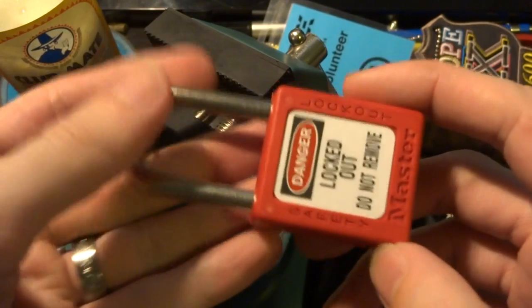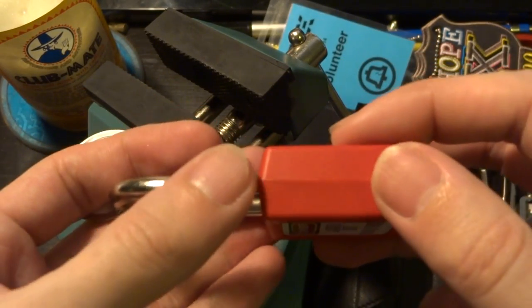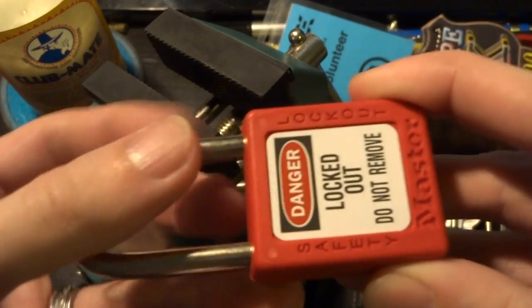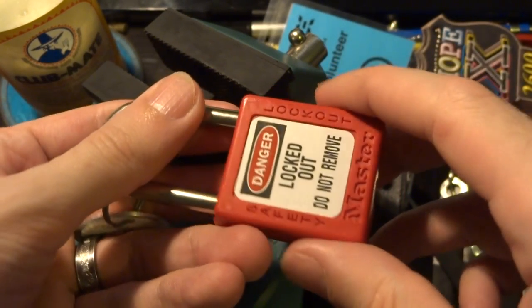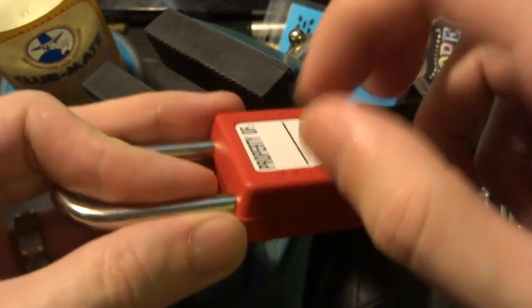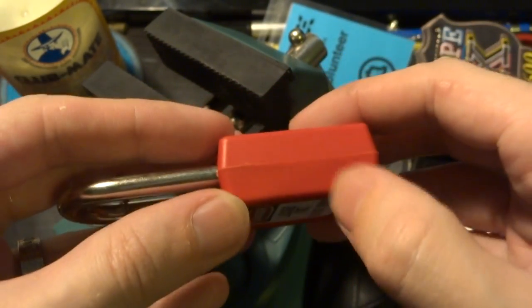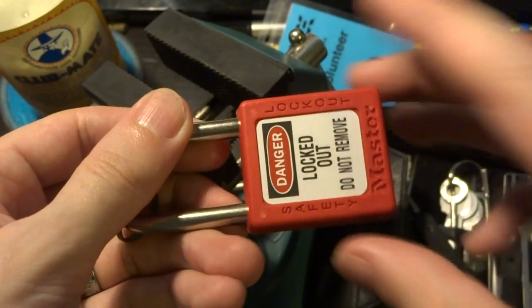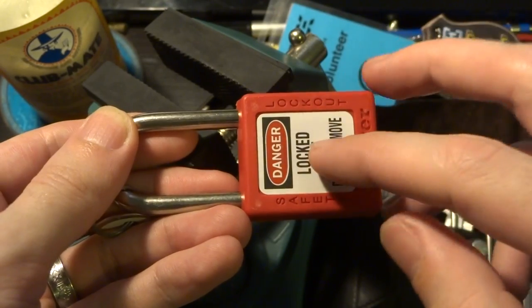This is kind of interesting because it's not really intended to secure things against theft or break-in like most padlocks, so you could bash this thing open with a hammer very easily. It's just a two-piece plastic shell there, but the shackle and the internal mechanism is actually surprisingly robust.